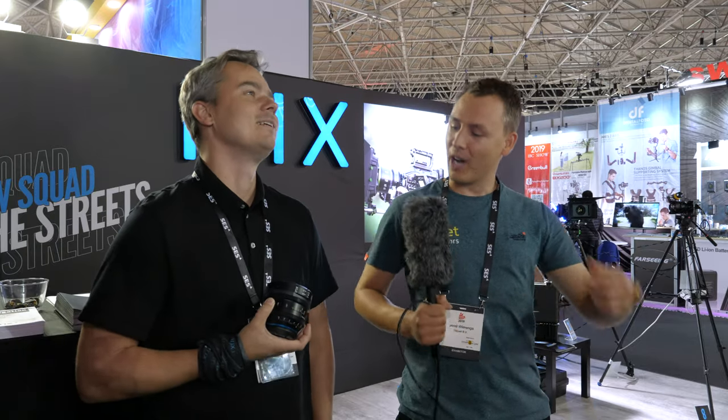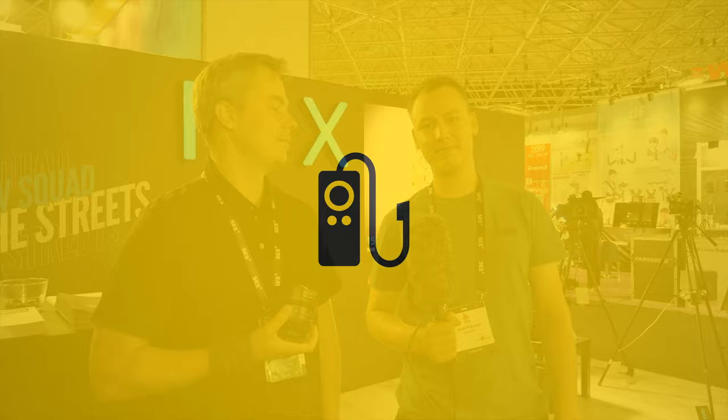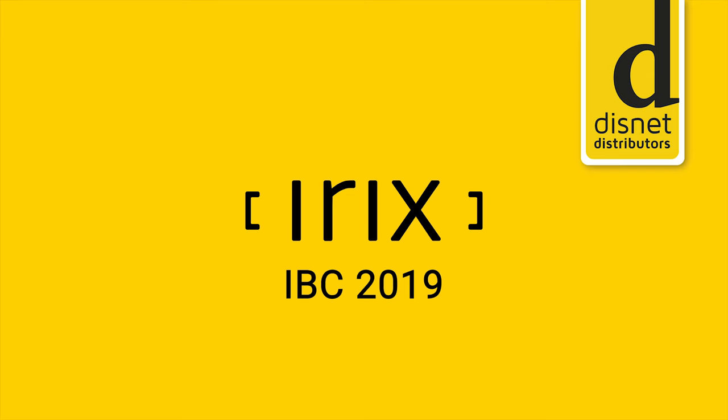My name is Joost from Disnet and we're here at the IRIX booth looking at some Cine lenses at IBC 2019. I'm here with Carol from IRIX. Carol, how's it going? That's perfectly well, very nice, thank you.